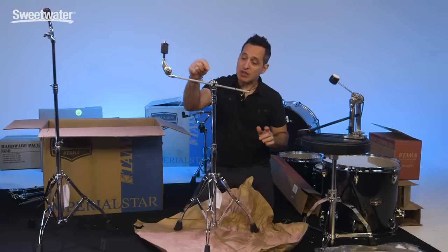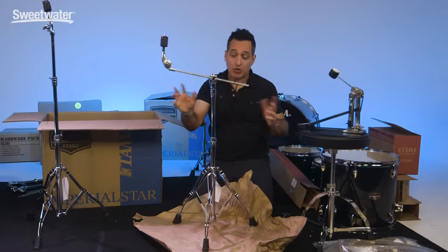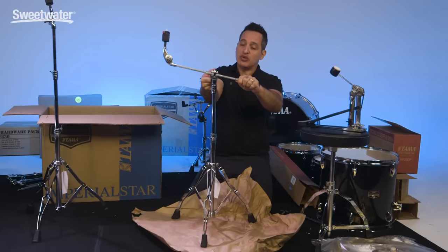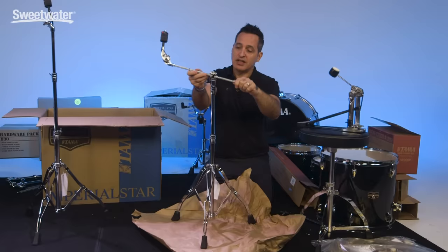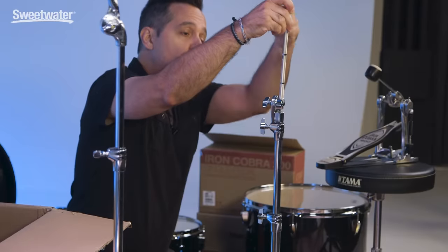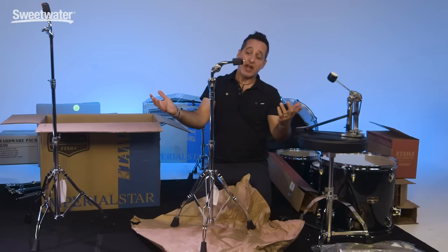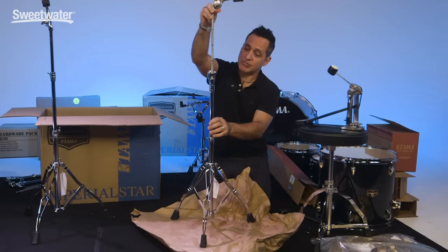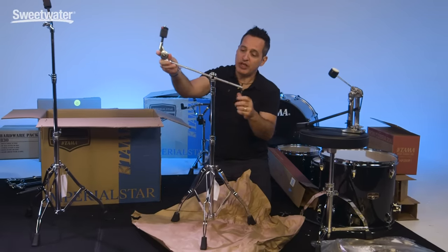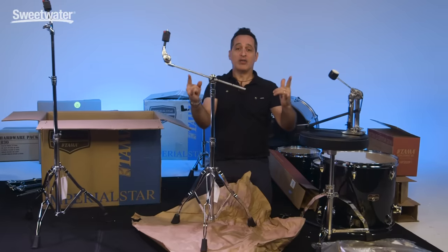What's cool about these is that when you're packing up to take it to a gig, you loosen this nut, turn the boom arm straight up and down, and the boom arm will go inside the whole stand for easy transport. If you want to set the cymbal again, pull it almost all the way out, turn it a little bit, get it to the angle you want, tighten her down, and you're ready to rock.